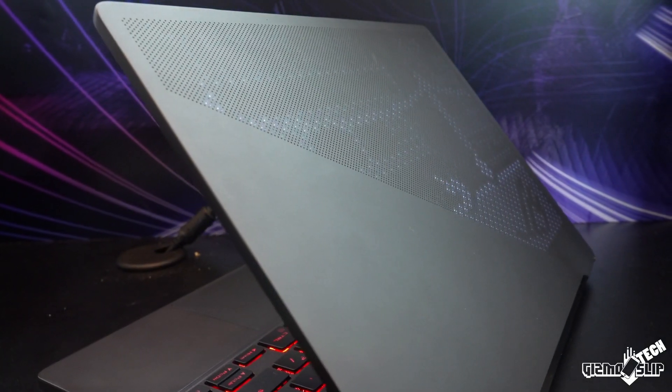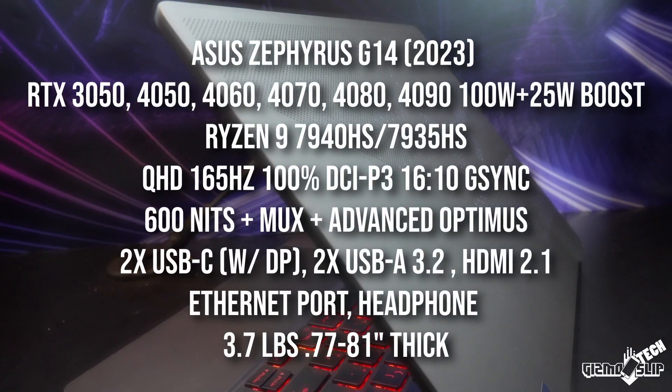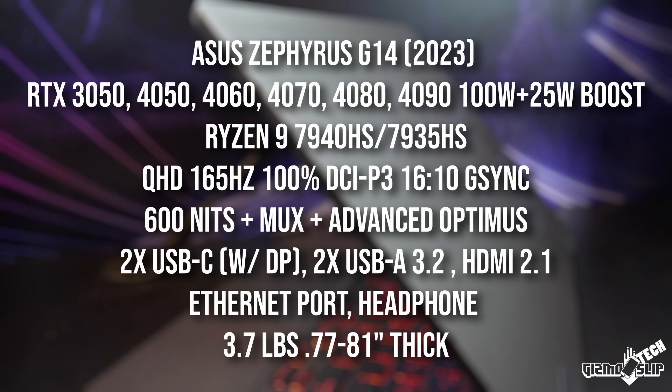The new G14 features RTX 3050, 4050, 4060, 4070, 4080, and 4090 variants. Yes, there is a ton of variants for the Zephyrus G14.